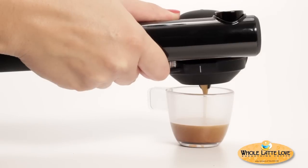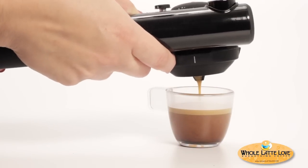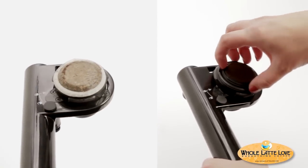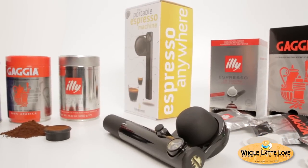Now turn the Handpresso over a cup and press the infusion button to begin brewing. When the cup is filled as wished or brewing is complete, press the infusion button up to release any excess pressure from within the portafilter. Turn the Handpresso over and remove the portafilter. Remove the Domapod or ESE pod and discard.